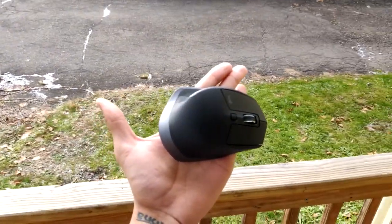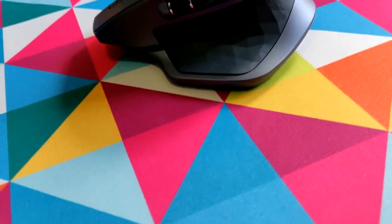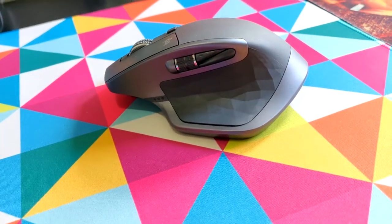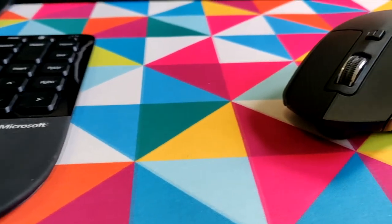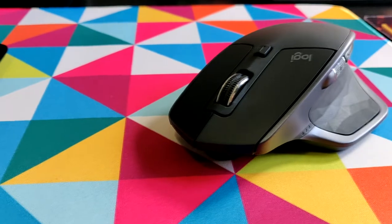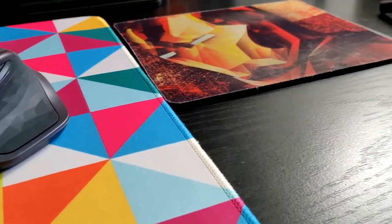I had to get this mouse because it's just really good. It feels right in my hand — it's flawless. It connects very well and there are literally no drawbacks. I love the infinite scroll wheel on this thing. So yeah, that's it for my mouse.